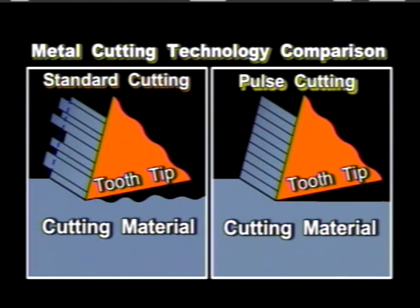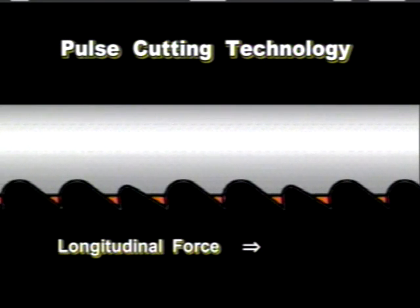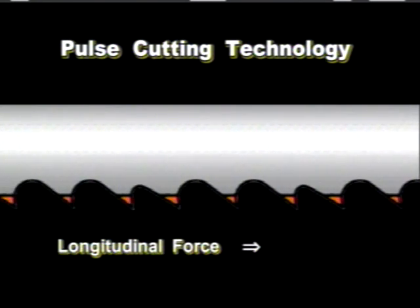The next diagram shows a comparison of metal cutting technologies, comparing standard and the innovative pulse cutting. It has been determined that tooth tip vibration causes excessive tooth chipping, resulting in an unacceptable surface finish. In other words, controlling tooth tip vibration is the key to producing quality surface finishes. The solution to the damaging and undesirable noise levels and vibrations is the double pulse cutting technology.